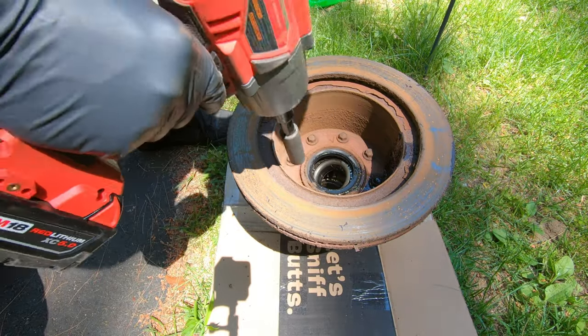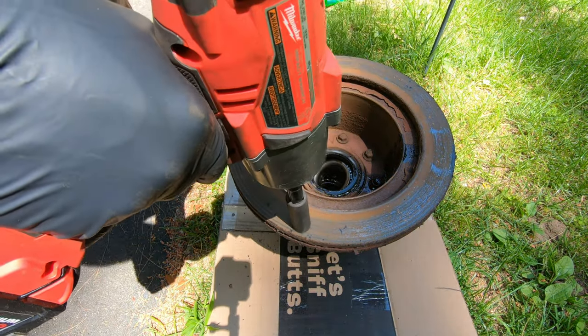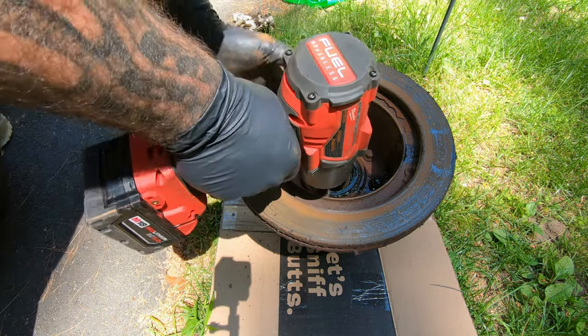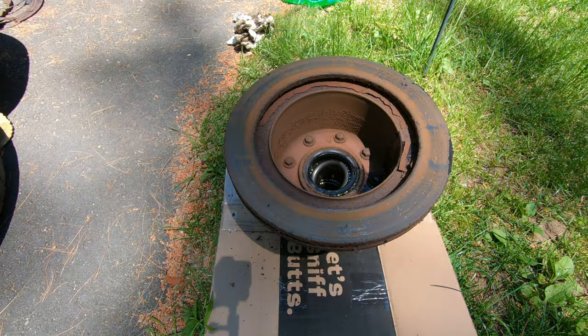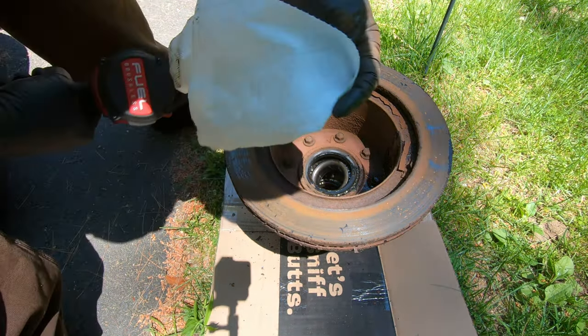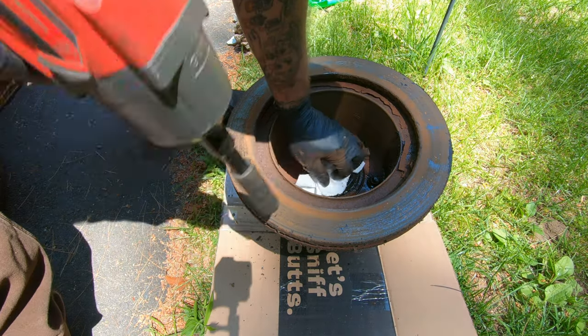There are bolts in here that remove the brake rotor from the hub — they are 15mm. I'll put something in the bearing hole to keep dirt from falling in there. These bolts are shouldered.